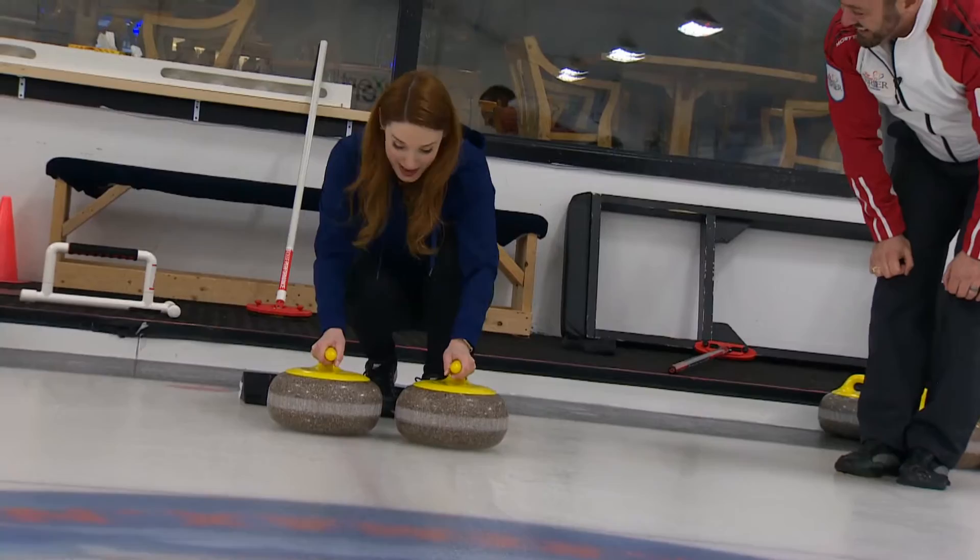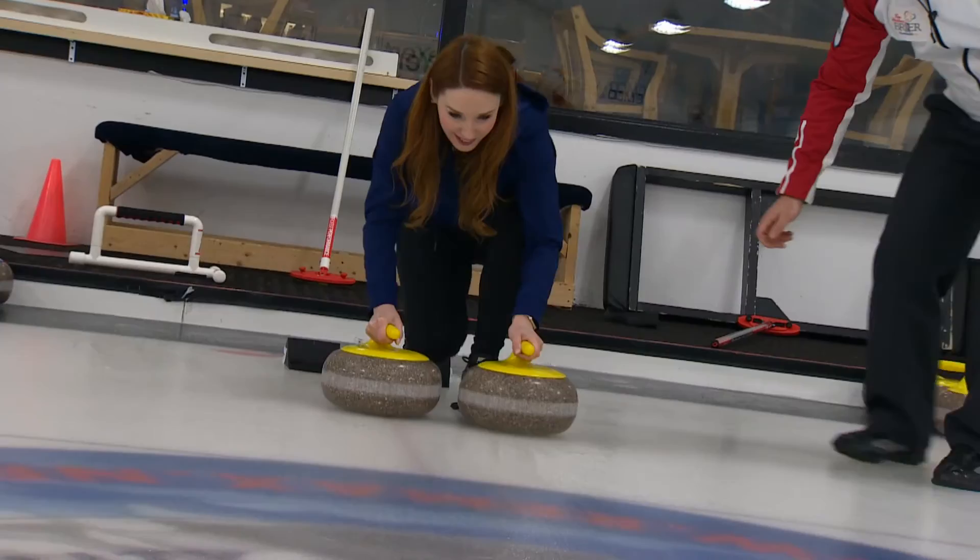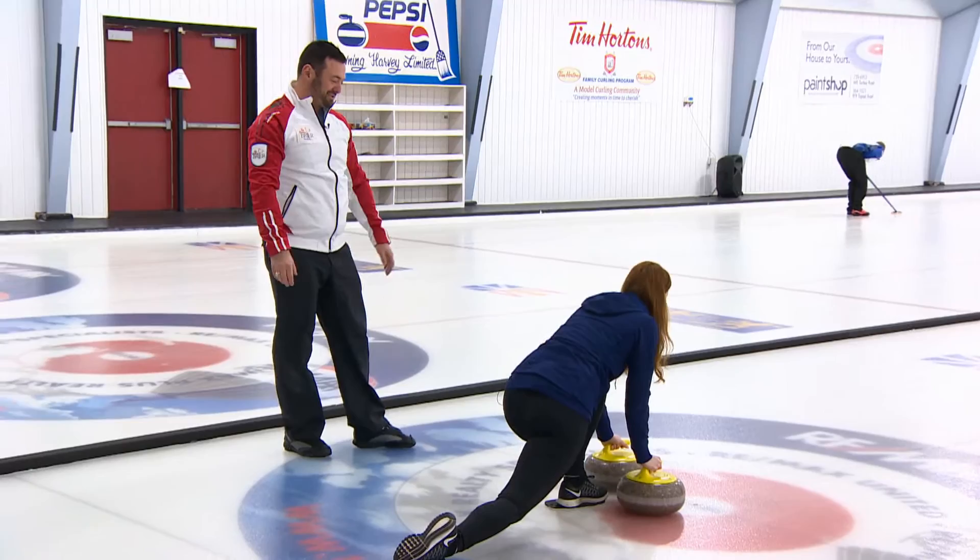They're heavy — they're 42 pounds. And then just give a little push and stretch out your back leg. There you go. Stretch out the back leg — stretch it out. Look at that, slid to the t-line first try. That's really hard.